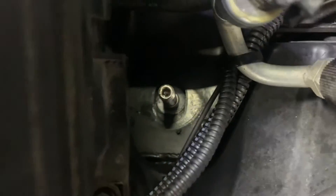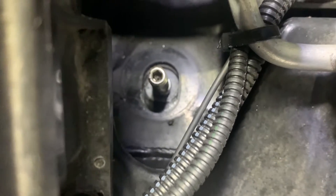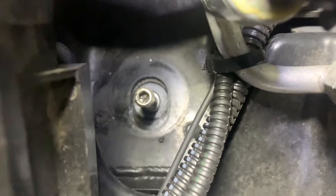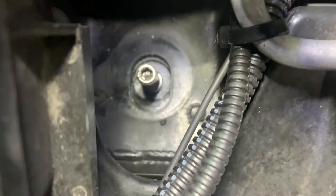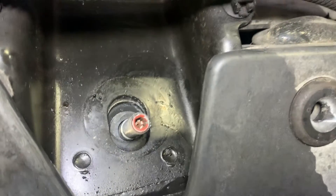Lower your suspension down and make sure your bushing is in your hole — center it. Get an extension with a socket on it, get over it, and move that shock over to get it inside that hole. On the other side, I had to push it over from the other side as well.